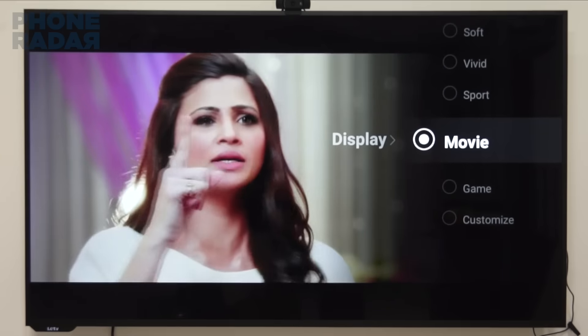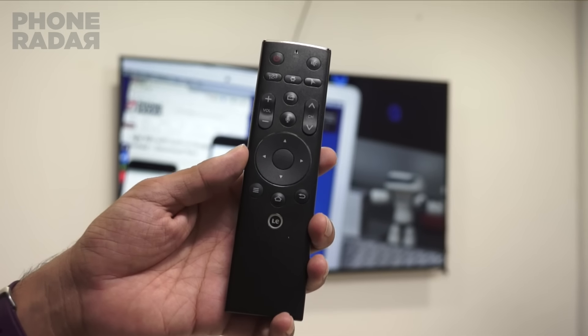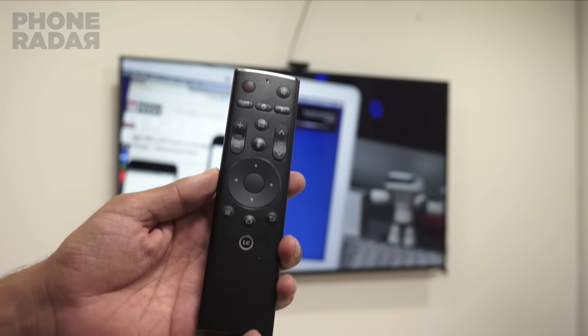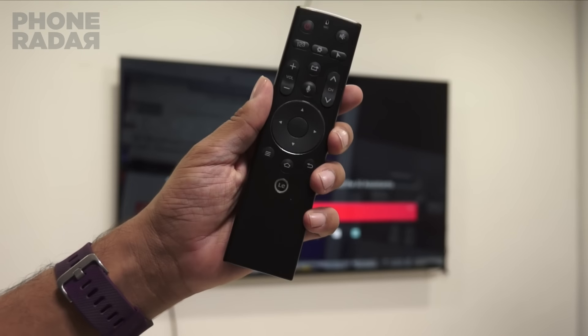The TV's remote is perfect with not many options, though you could also use the Leeko smartphone which comes with an IR blaster to control the TV and go ahead with inputs from the options of using a mouse or a keyboard.